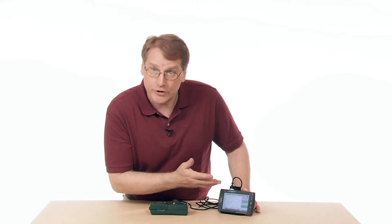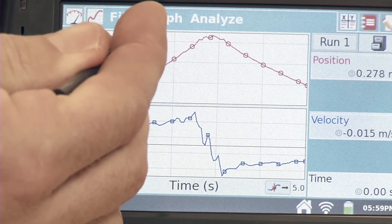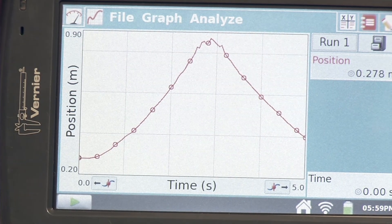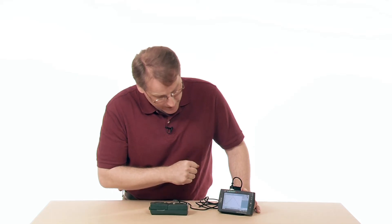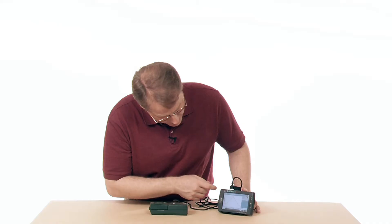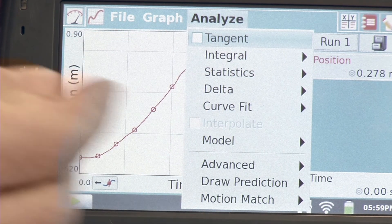If you want to see just one of the graphs, you can change it very easily by tapping where it says Graph. You can show just graph one — so there's just the position graph. You could look at just the velocity graph if you wanted to. Once you have some data, you might want to do a little analysis, and you can go under Analyze where there's a whole host of features.